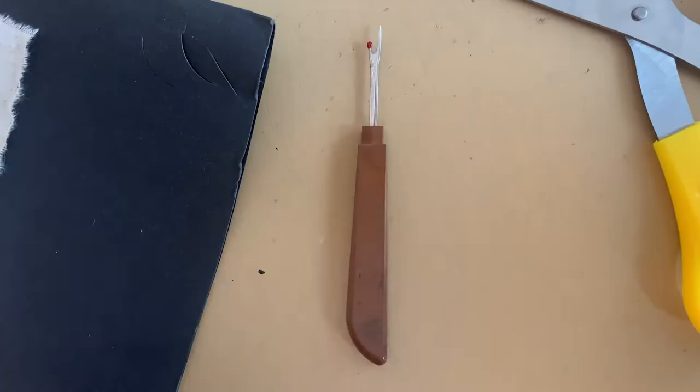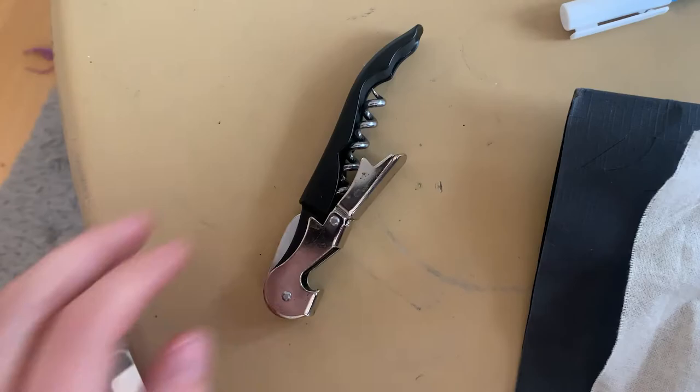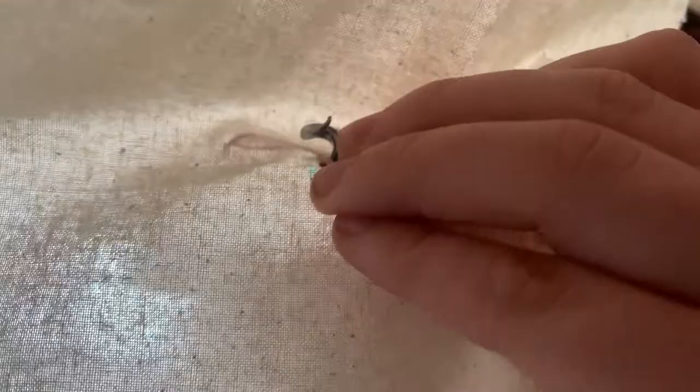Next, you take the seam ripper to poke a hole in the middle. The widest thing I had was a corkscrew. I went in with that after to widen the hole. So you make the hole however big you want it.